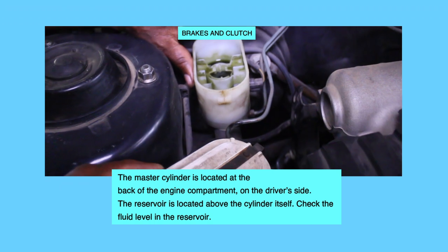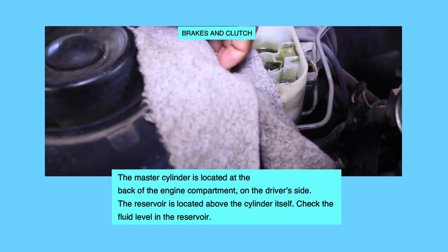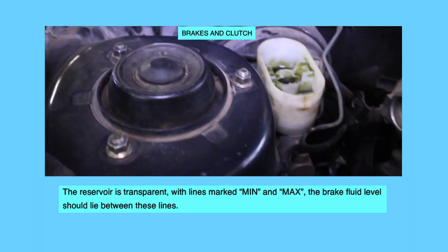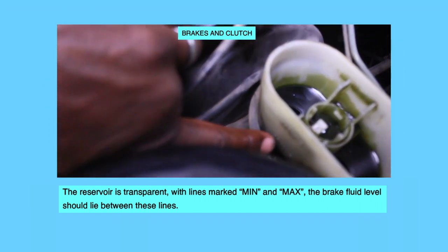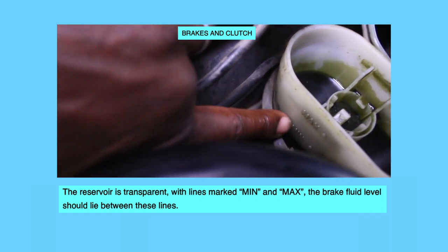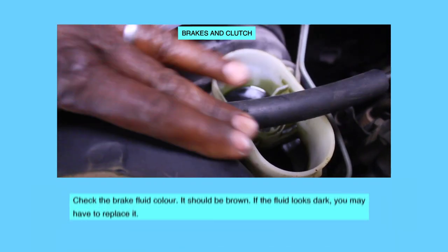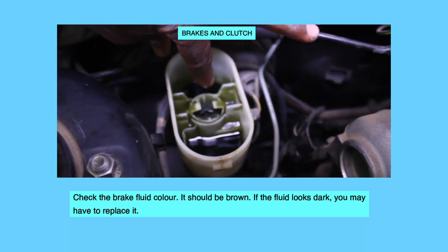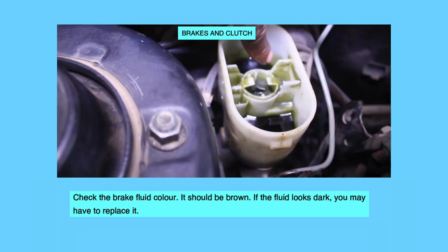The reservoir is located above the cylinder itself. Check the fluid level in the reservoir. The reservoir is transparent with lines marked min and max. The brake fluid level should lie between these lines. Check the brake fluid color — it should be brown. If the fluid looks dark, you may have to replace it.